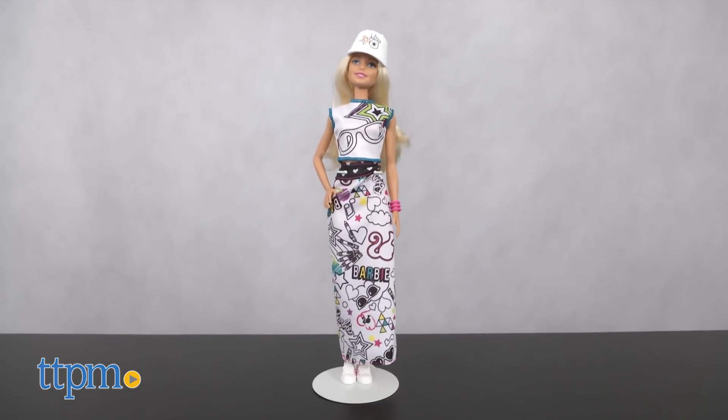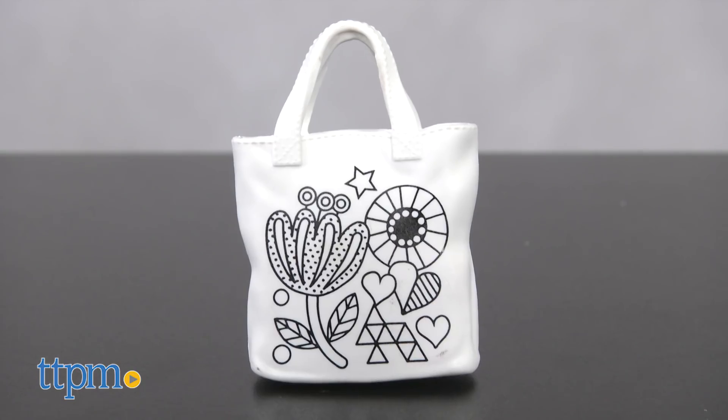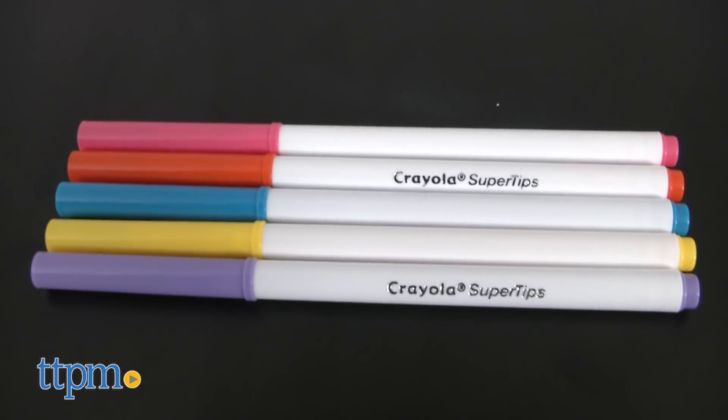The kit comes with a Barbie doll, five fashions, accessories, and five Crayola washable super tip markers.